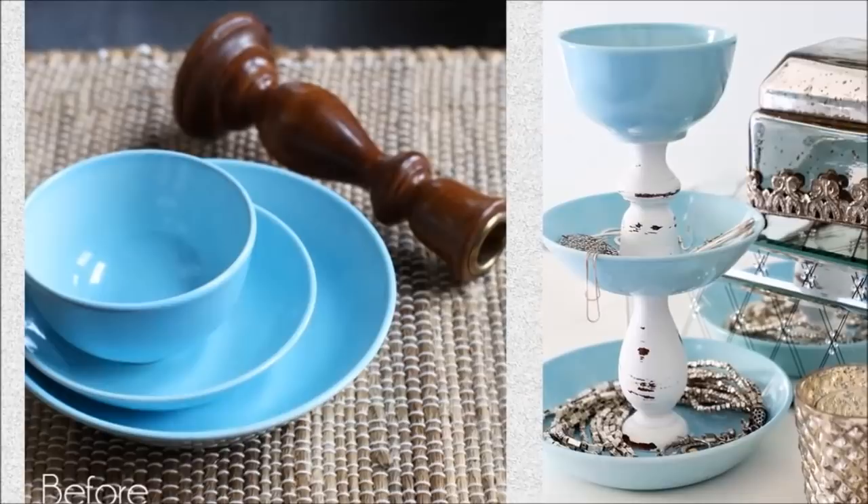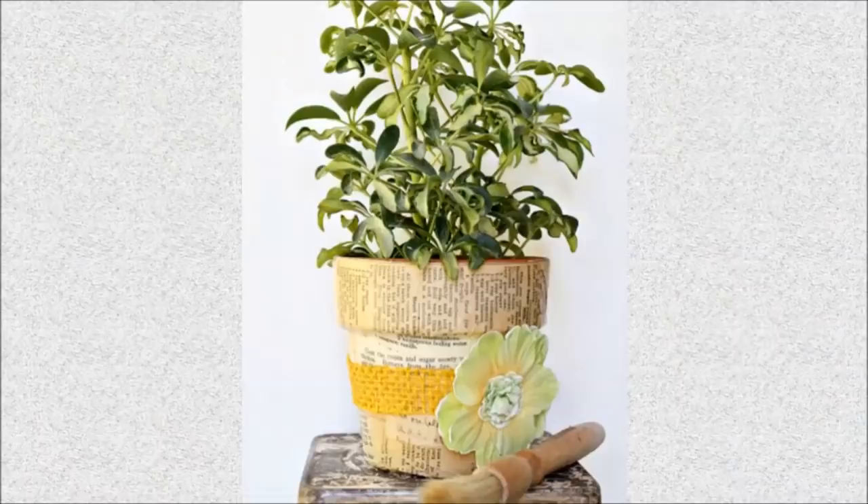24. Jewelry Storage: Your jewelry now has an elegant place to stay. Create jewelry storage by hot gluing together various sized bowls and candlestick holders.